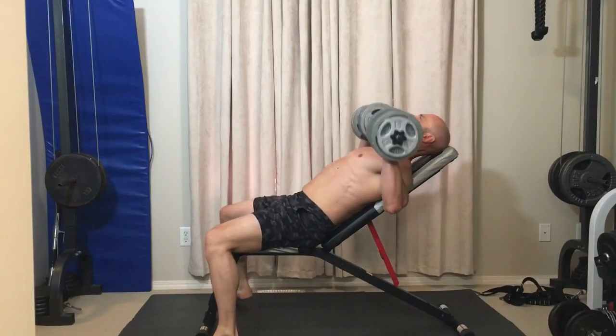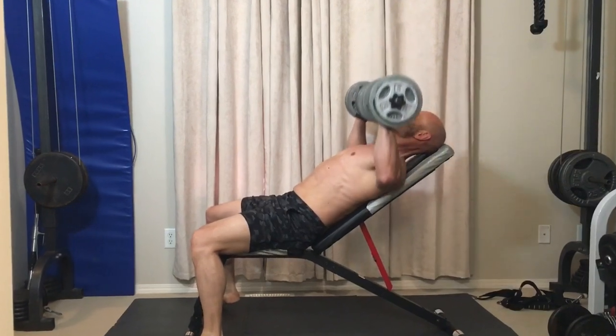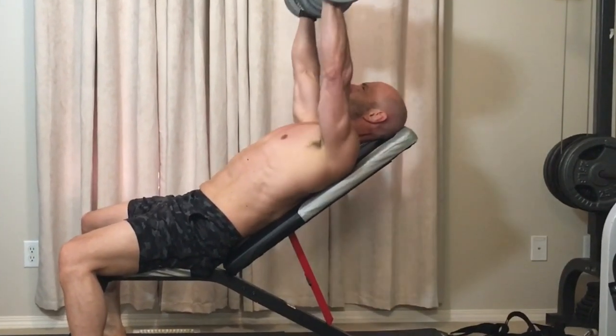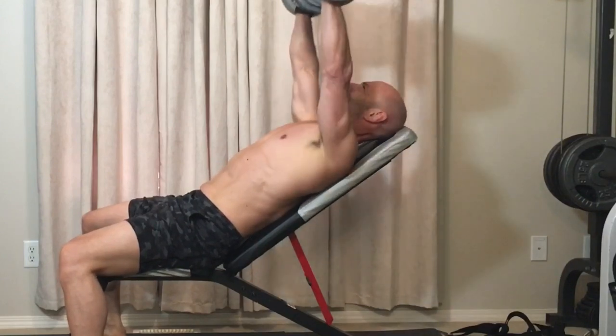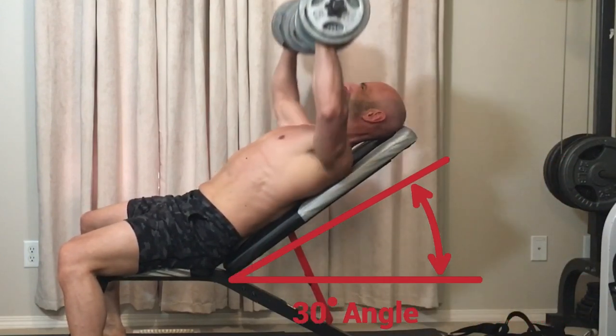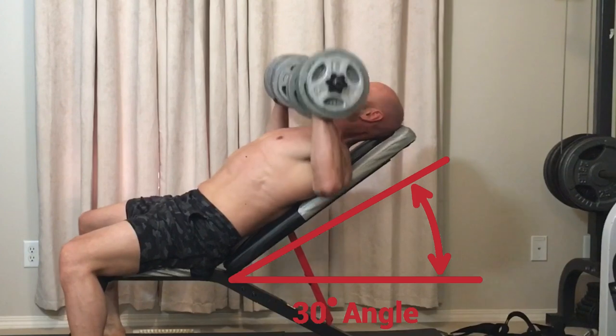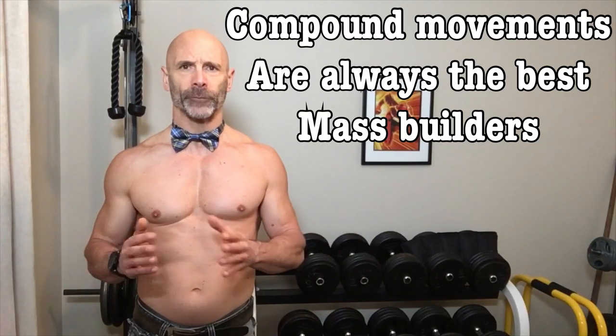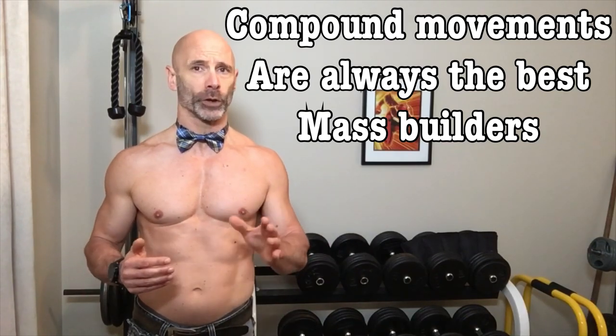Dumbbell incline presses and flies work the upper chest. If you're in the market for a bench, try to find one with multiple incline settings, as the cheap ones often only have a 45-degree setting. Thirty degrees is a better angle, taking more load off the shoulders and onto the chest. When programming your chest workouts, hit your weakest point first with a compound movement. Choose three or four different chest exercises for your workout, and how you spread them through the week will depend on your training split.